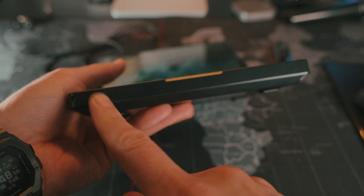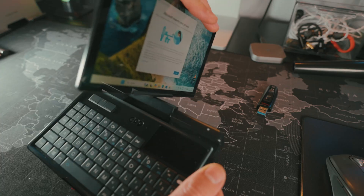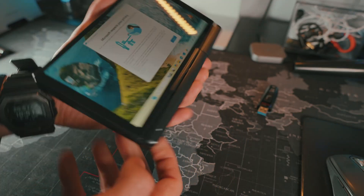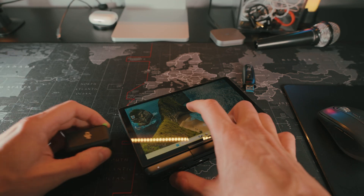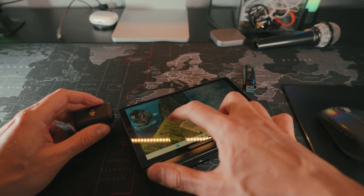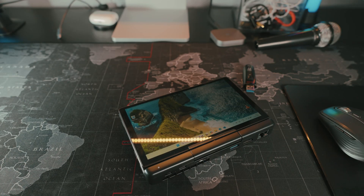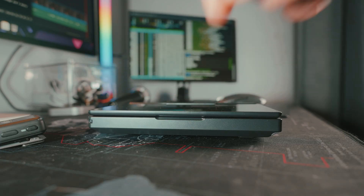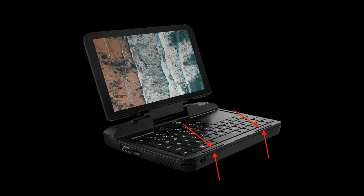For example, on the GPD Win Mini they located the speakers right here — when you rotate the screen in tablet mode, the sound is much better. Also, the screen bumps into the body because it doesn't have rubber spacers around the edge like a previous version had.